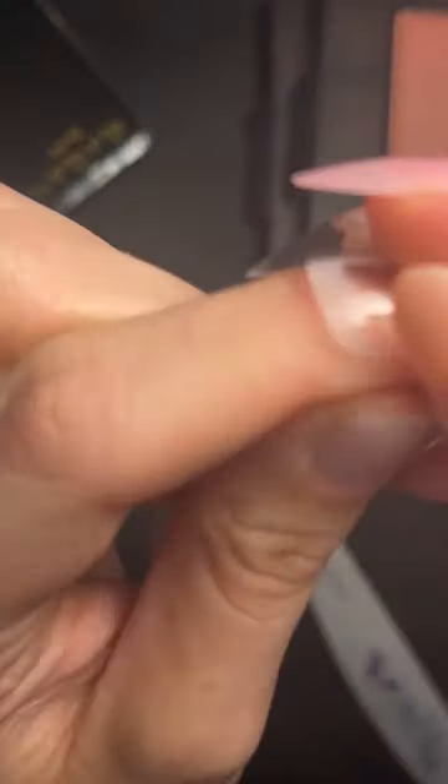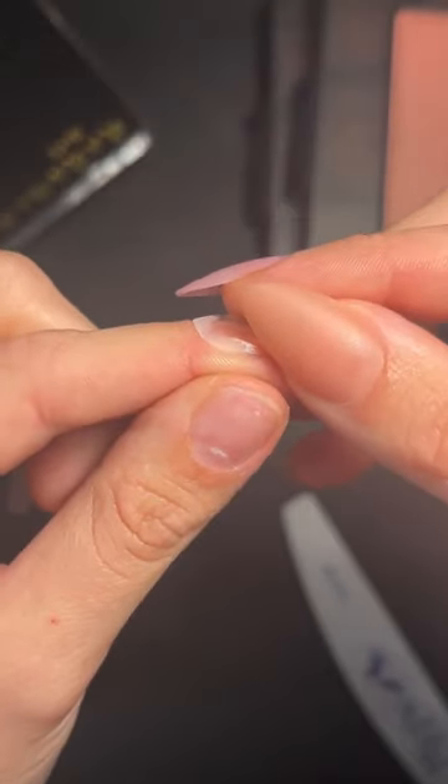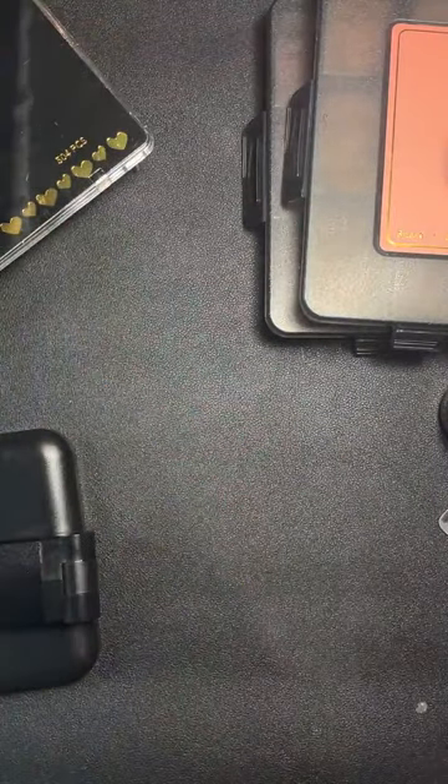File around the edges before you apply and you'll get a nice flush fit — it doesn't take much. If you want to save that time, then grab the new matte pre-buffed ones instead.